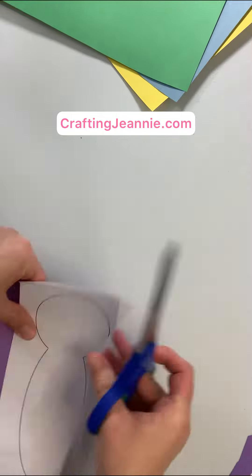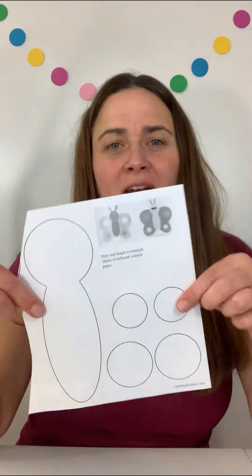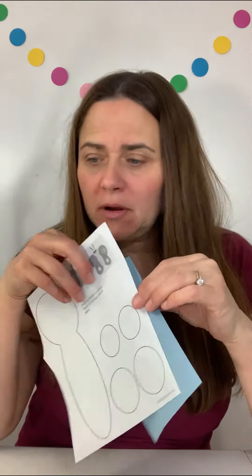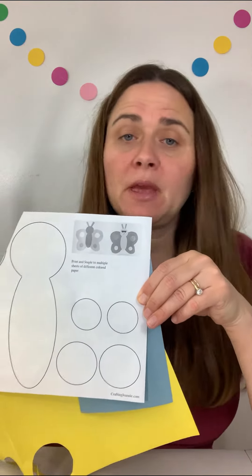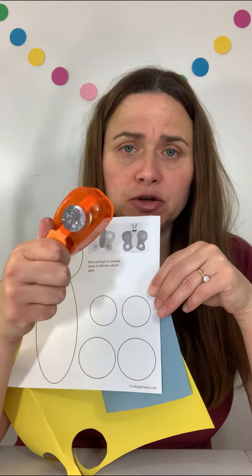It's fun to make the wings and body all different colors. For these circles, you can grab some scrap paper and staple more than one page and cut out more than one circle at a time and get lots of colors. Or if you have a big hole punch, you can do that.